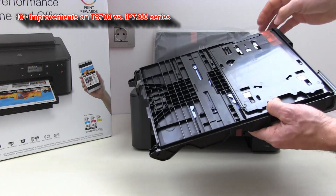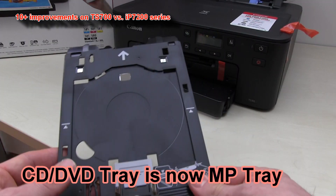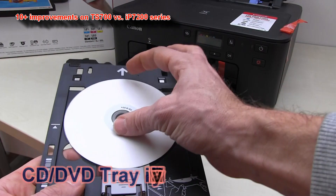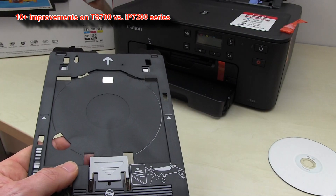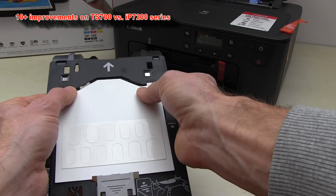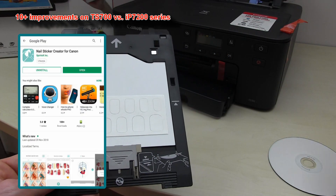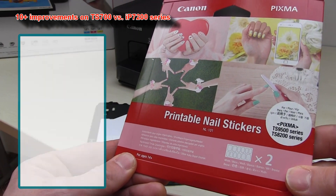On the new multipurpose tray, you can print on a printable CD or DVD, or you can use it to print nail stickers, for which you need a special app and special nail sticker media.